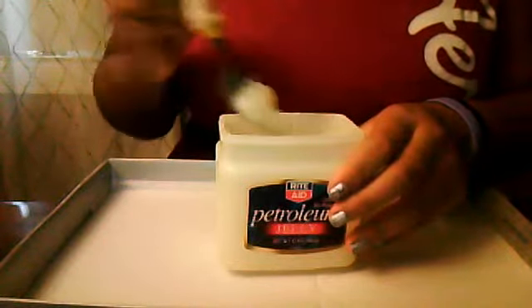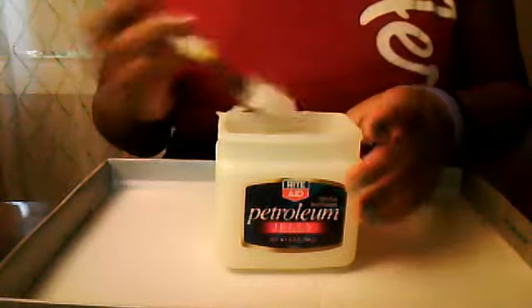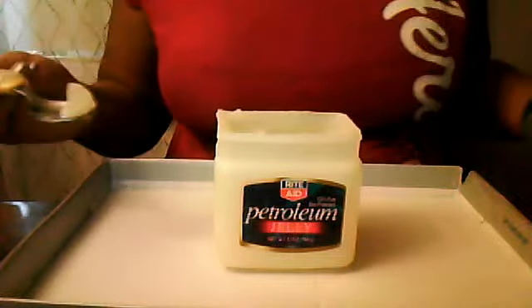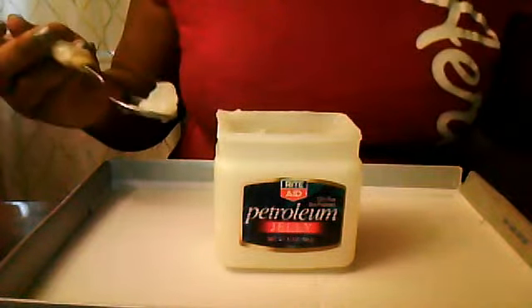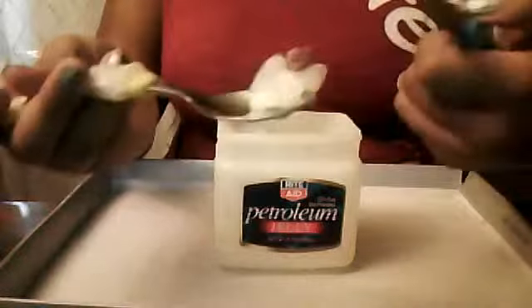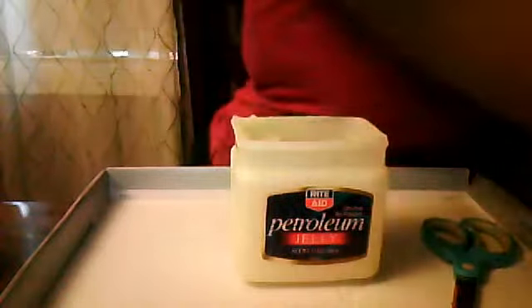Make sure you don't put too much to fit in your little container. I'm going to put about that much. Then you're going to take your lipstick — while you're doing this, turn your straightener on so it can heat up. Take your lipstick, cut a piece off, and then put the piece onto the petroleum jelly. You can use your hands or whatever you're using.